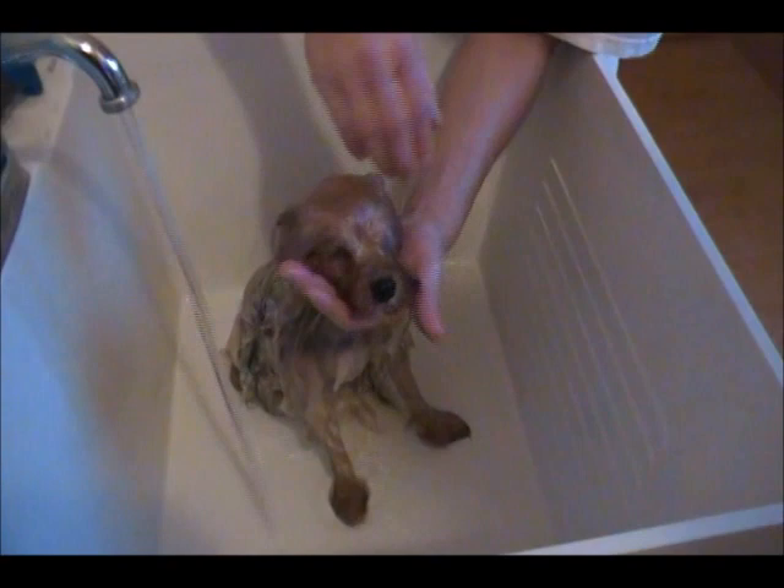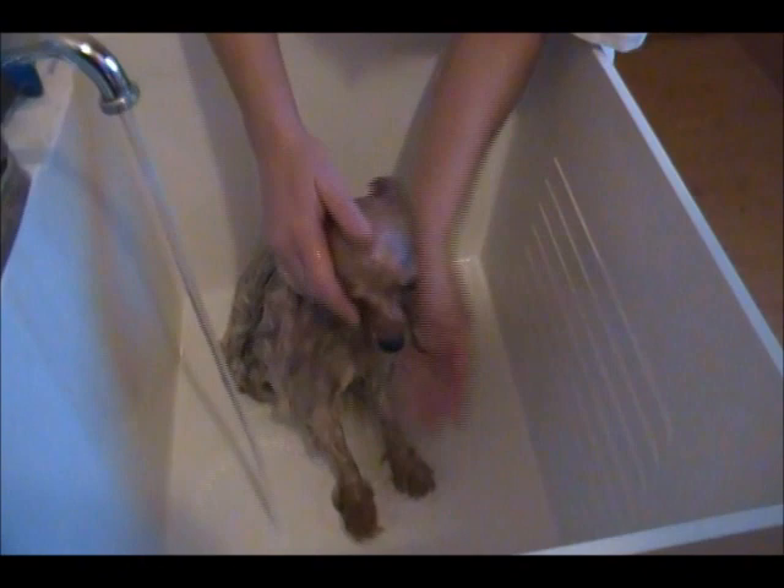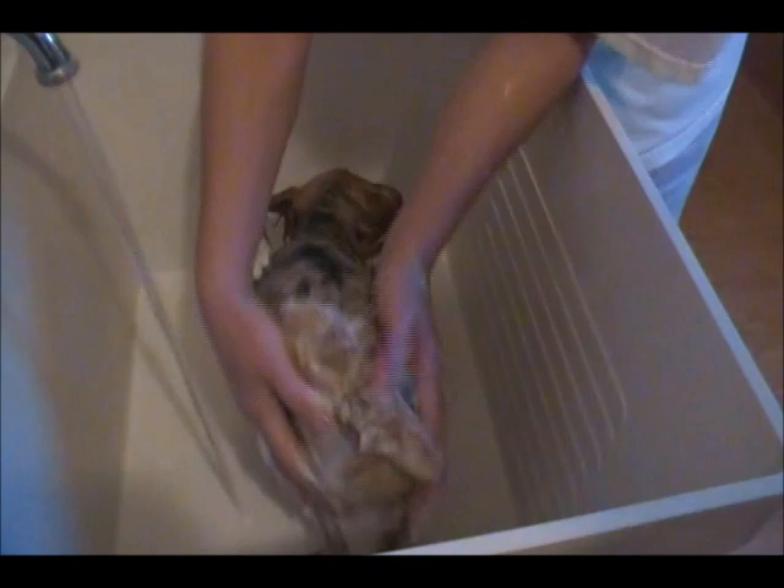Once I'm done with the head, it's really important to keep their bottoms clean. When dogs go to the bathroom, once in a while they'll get a little loose stool and it will stick to their hair. So you definitely want to scrub their bottoms really, really well and make sure there's nothing stuck there — nice and clean and sanitary.